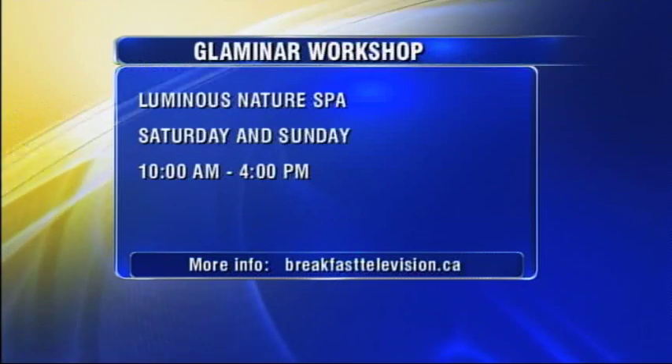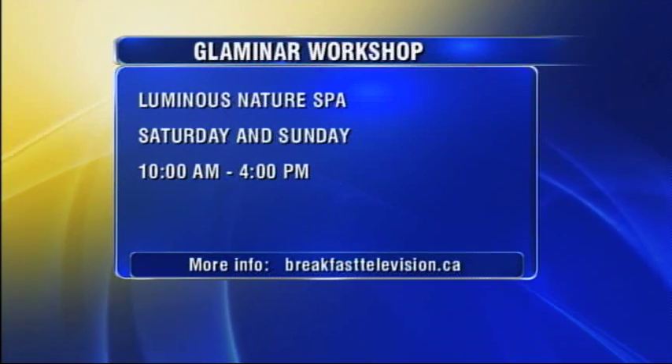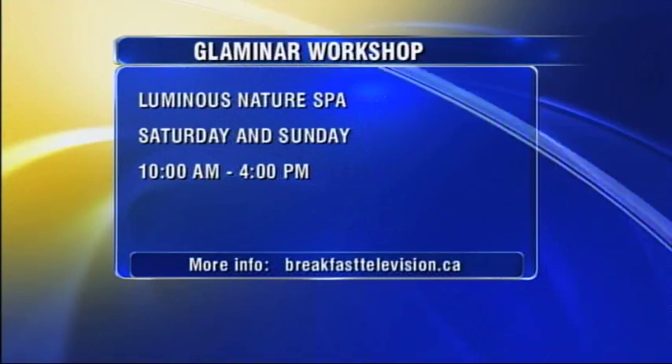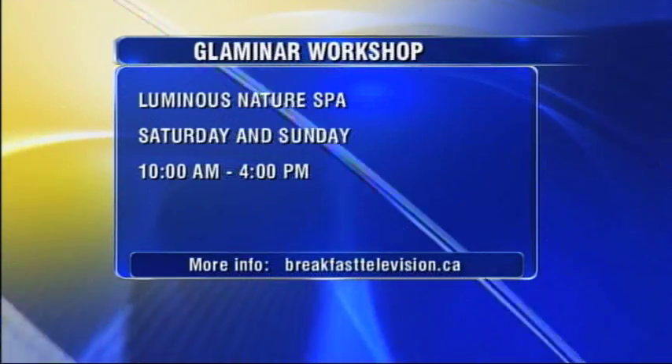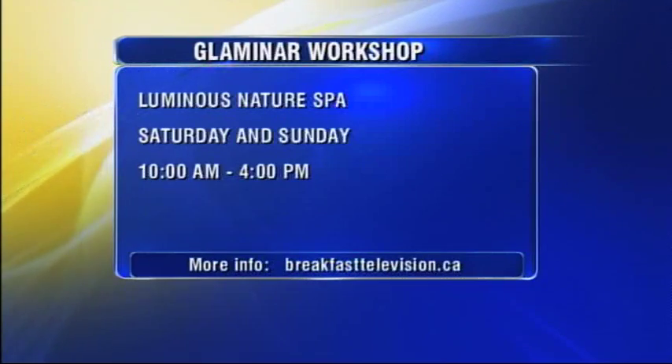You have a glaminar workshop coming up. Yes, it'll be this weekend starting May 18th and 19th — a two-day workshop. One day is for beginners and the next for advanced, so anybody can join, whether you're a working makeup artist or you just want to learn new tricks and skills to do your makeup the best. There are so many people who don't know how, so it's great. Links to the glaminar workshop will be at breakfasttelevision.ca. Thank you Grace, thank you Momi.